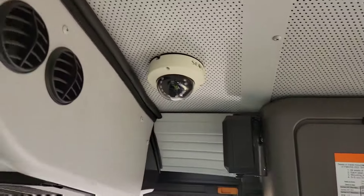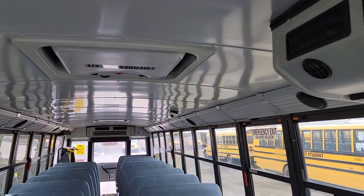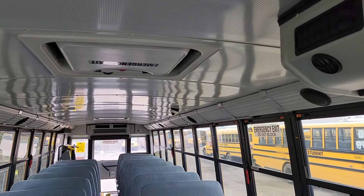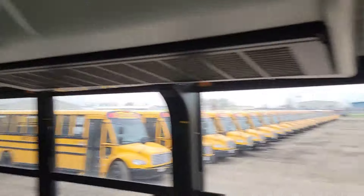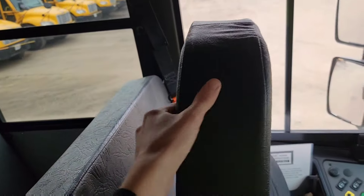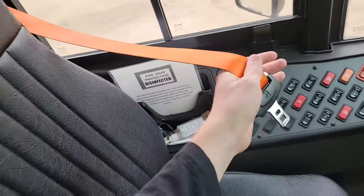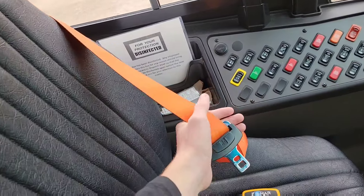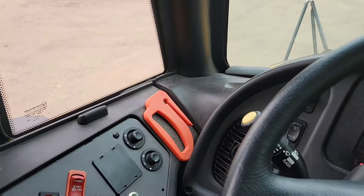Check your cameras — make sure they're all in working order, not cracked, broken, or missing. We have three cameras inside this bus. The DVR is in the back; more on that later. Make sure that's not too floppy, and it's in good condition — not cut, torn, or missing. You also want to make sure you have a seatbelt cutter.